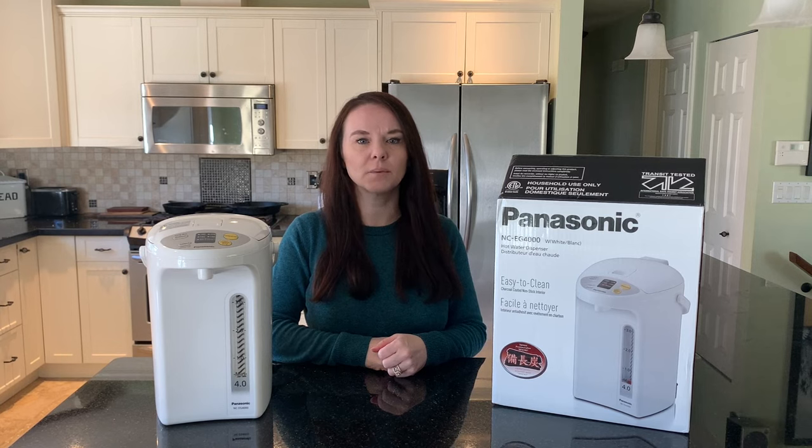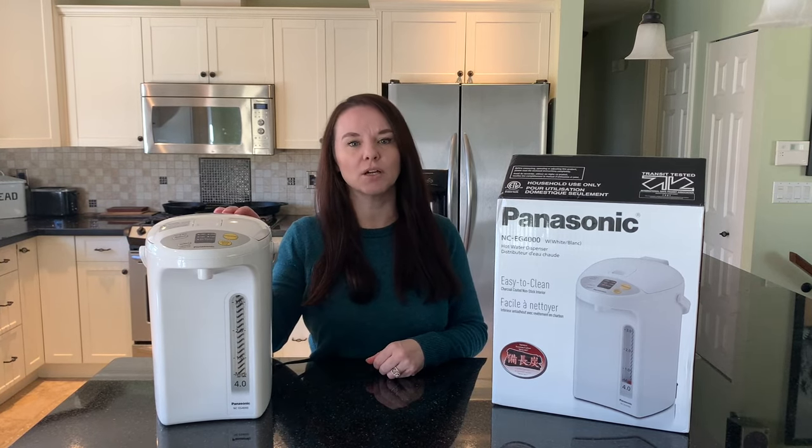Hi, Lindsay here with Best Buy's Blog. Today we're taking a look at this Panasonic hot water dispenser.